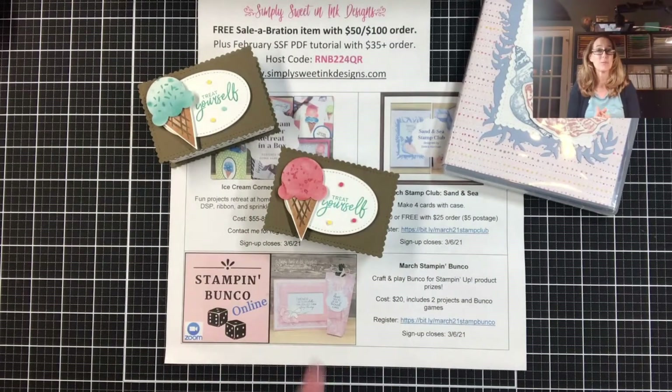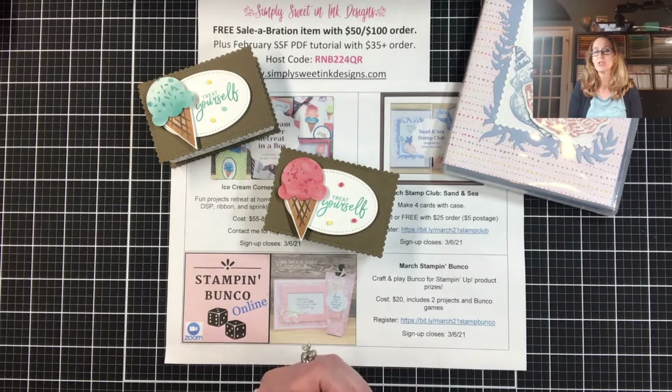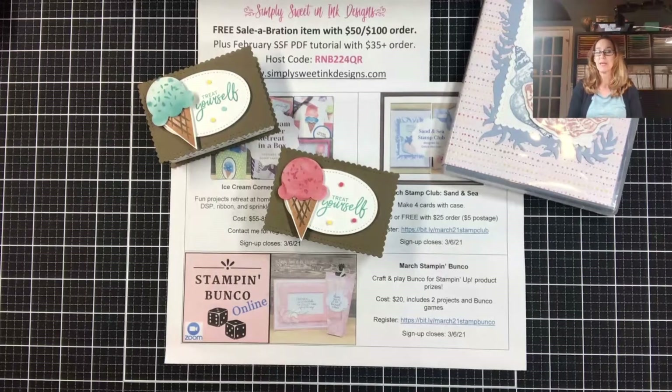Come back and join me next week — next week is our mystery stamping week! As you know, the first Thursday of each month I come to you with mystery stamping. Make sure to check out my blog or my Facebook page the Wednesday before so you can get the measurements, prep your supplies, and join me for a fun mystery stamping. Until next week, y'all have a wonderfully blessed weekend — bye guys!